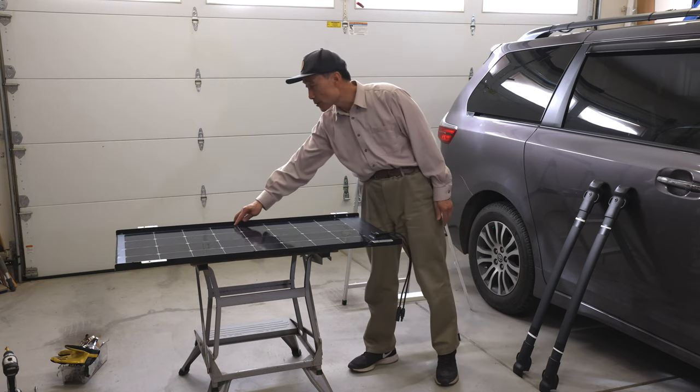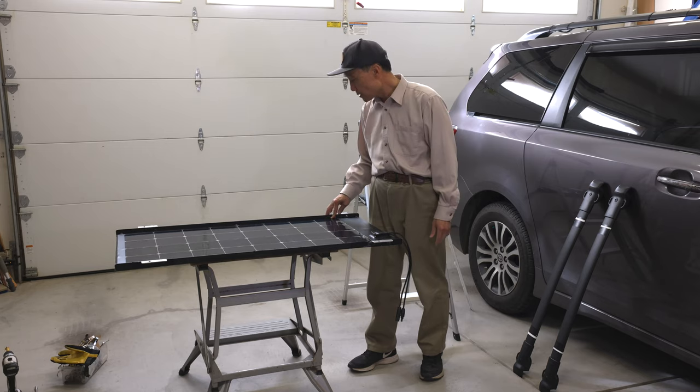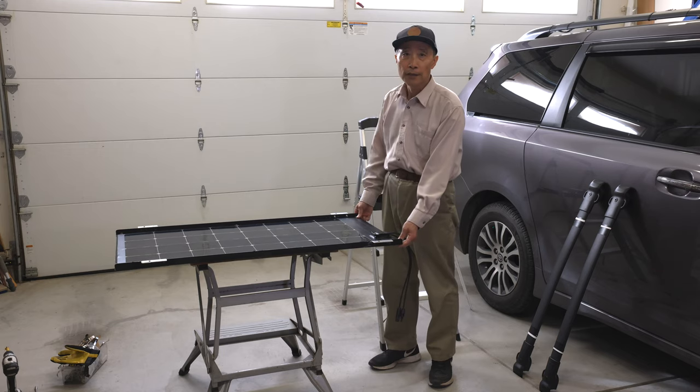Now there are three screws at the side. I did put double-sided tape at this area to improve the adhesion and to avoid any vibration.